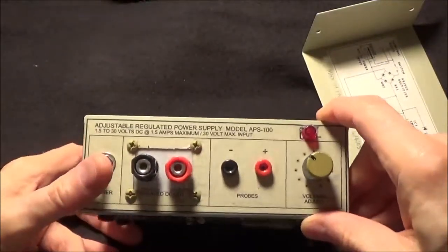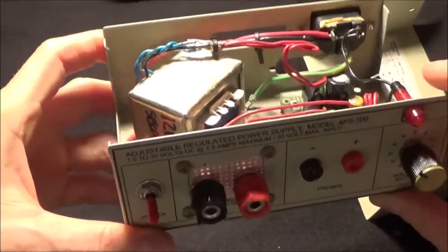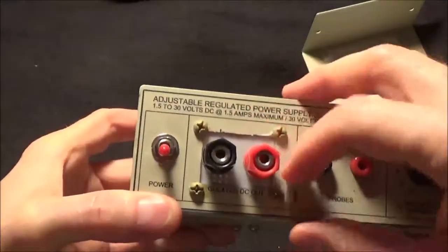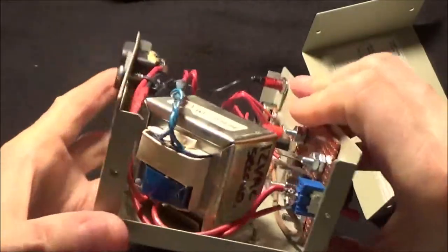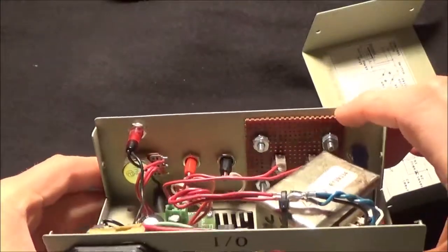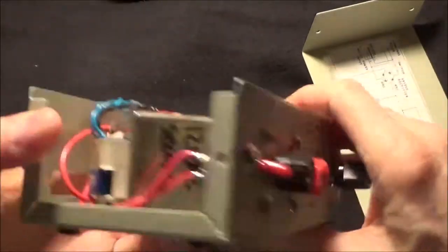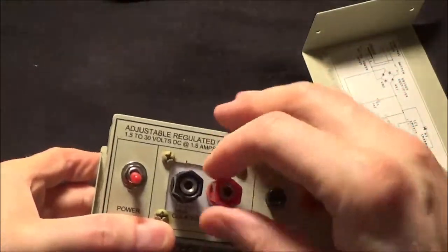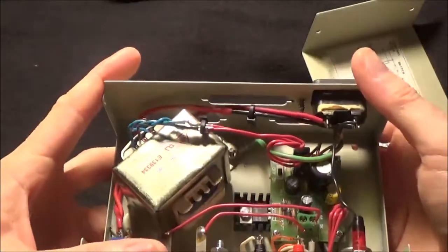I also have a little neon lamp indicator that tells me when the power's on, so that I don't leave the thing on all the time like I sometimes do. One trick to make this work was to cut a hole in here and insert a non-conductive piece — actually this is perf board that had no copper on it — and I use that as an insulator, which gives me a barrier between the metal and the components.